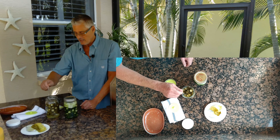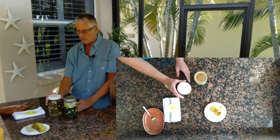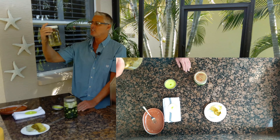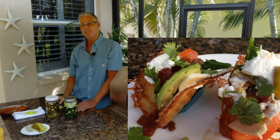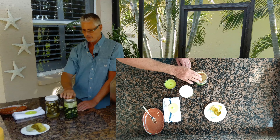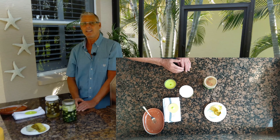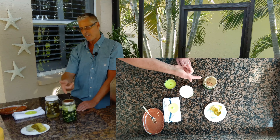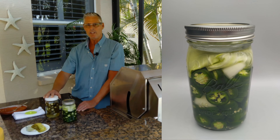We're having fajitas tonight — this will go really well. That's perfect. I'm just going to seal that up and that's going to go into the fridge. It'll keep for quite some time actually. Don't leave it out on the counter. This one took six days and that new one is going to take six also. These are my naturally fermented jalapeños.